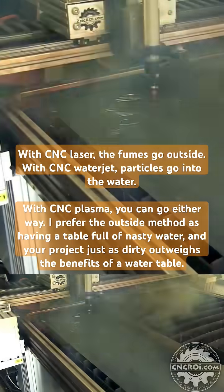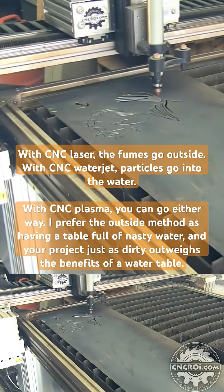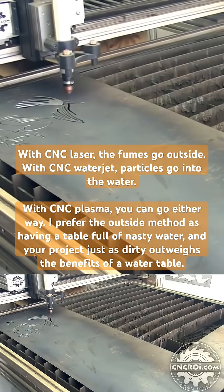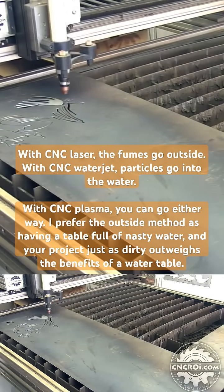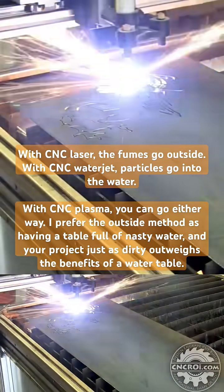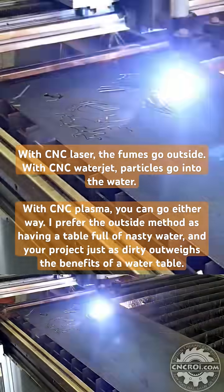With laser you have a smaller curve, so it's even smaller and therefore you have a lot less heat put into the material, so material warping is less of an issue. It's still there, but it's just a lot less. With water jet cutting, of course, it's a cold cutting process so you don't have to worry about heat-affected zones at all.